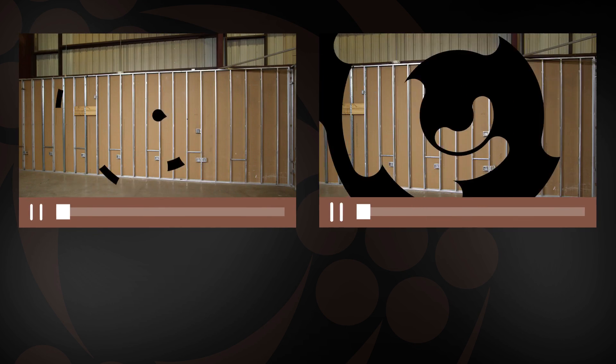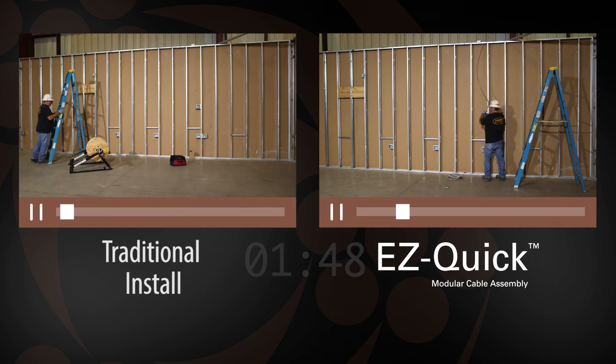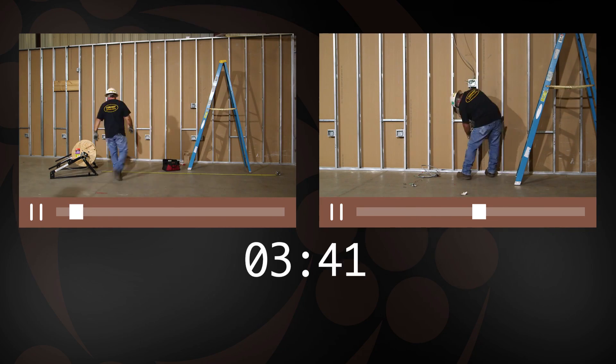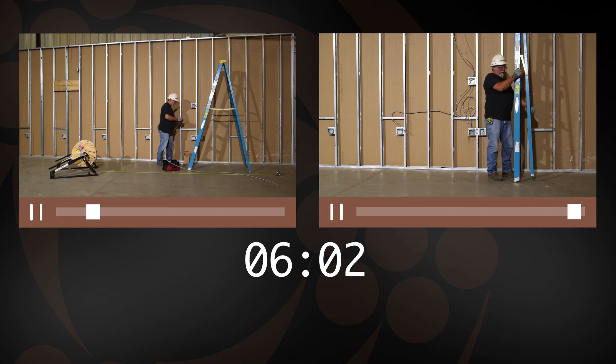We recently filmed a comparison of a traditional MC reel install versus our new EZ-Quick modular cable assemblies, to help demonstrate time, labor, and cost savings. Let's see how they stack up against each other.